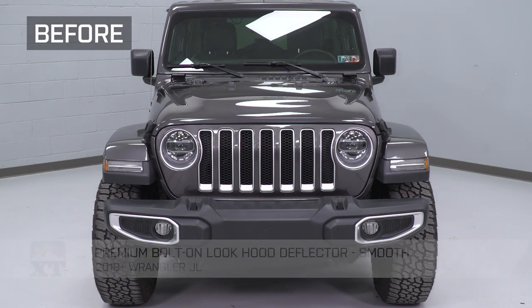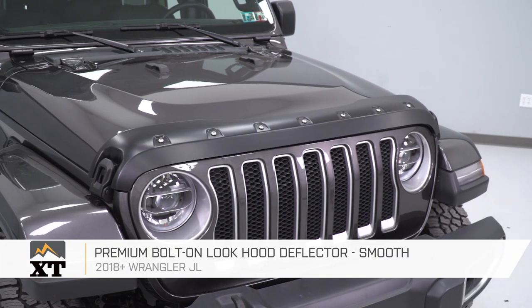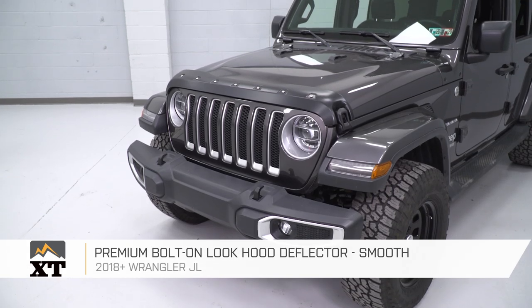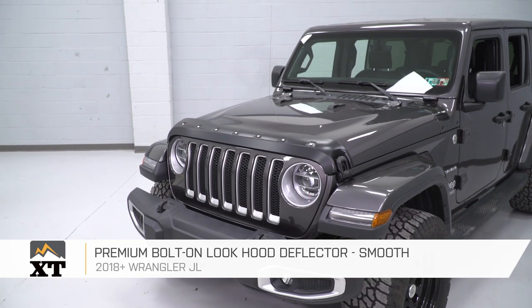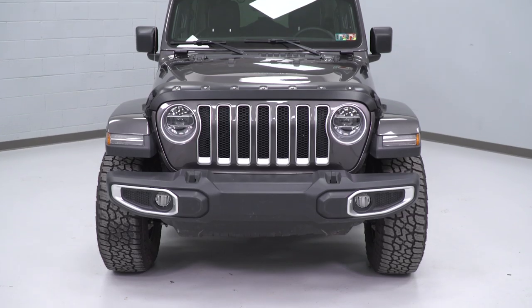Regardless of how you choose to install this, if you're looking for a piece that's going to have a drastic impact on the look of the front of your Jeep, all at a much lower price than changing out the grille or adding a bumper, I would definitely take a look at this part. You can find it right here at extremeterrain.com.